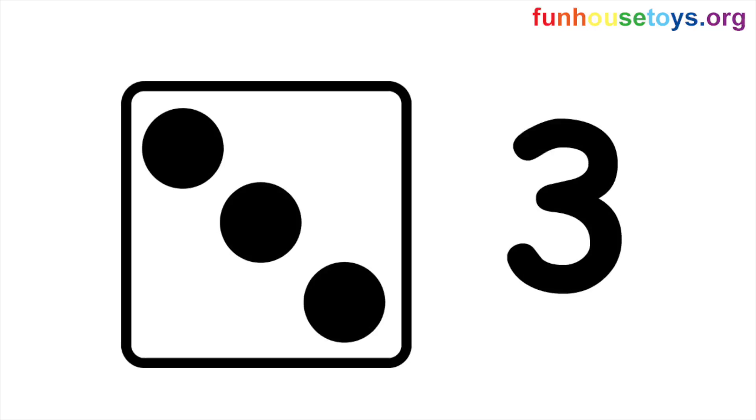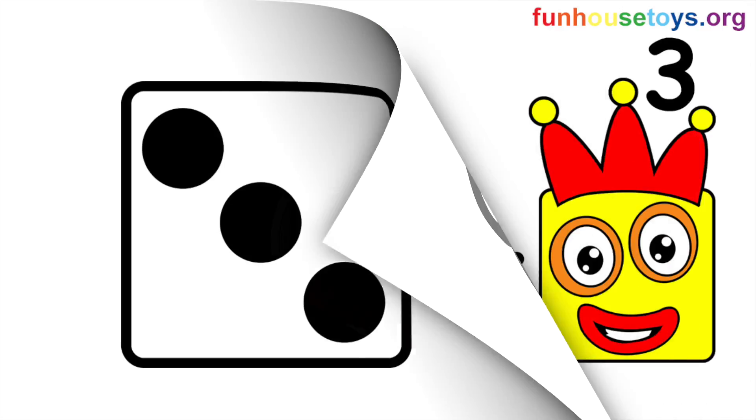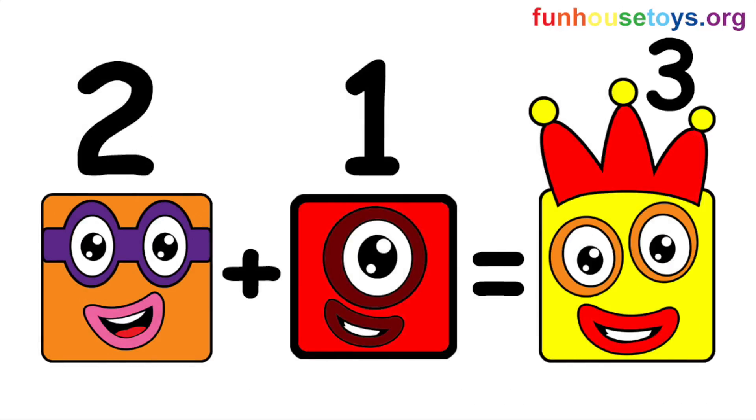Dot on the dice. Time for addition. Addition is adding numbers together. Let's add the blocks together.